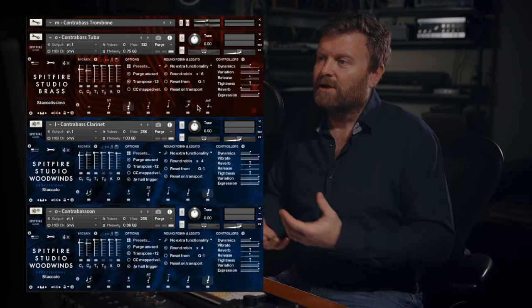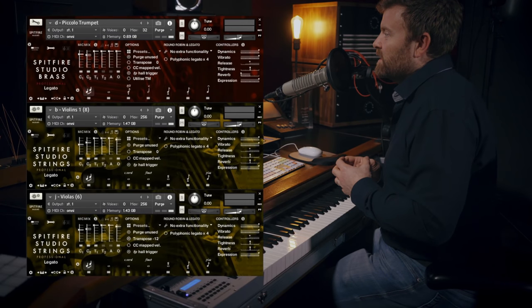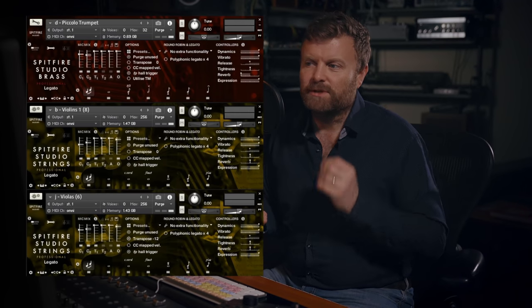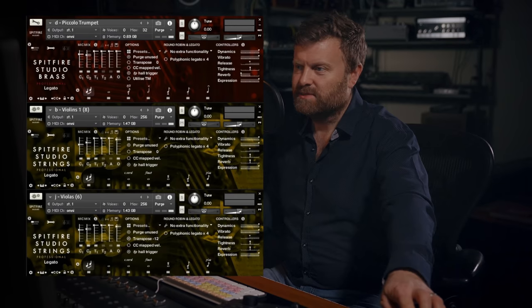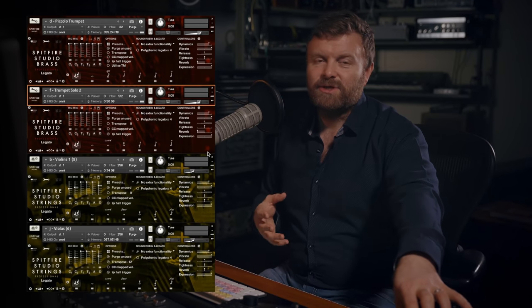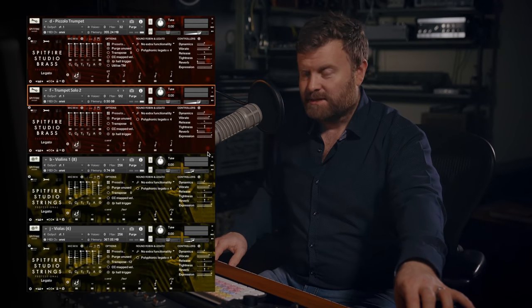One final example: a sound I like is having the piccolo trumpet doubling with the violins, and then the violas playing an octave below. I'm just using violin section one at the moment so we don't totally overpower the piccolo — have a listen. And if we give that piccolo trumpet a little bit of extra help with trumpet solo two, that sounds like this.